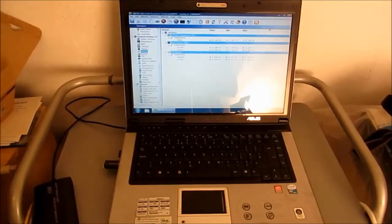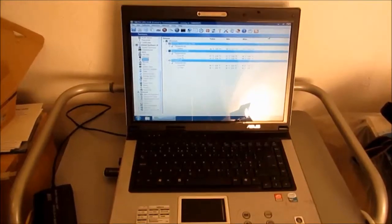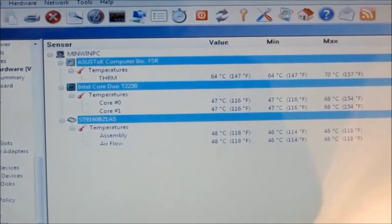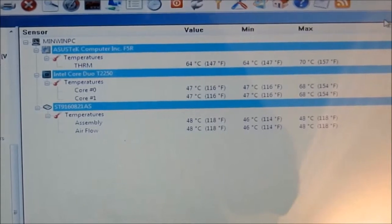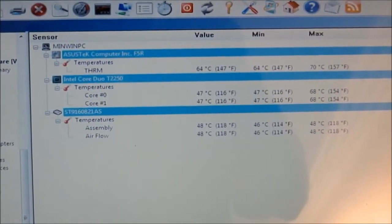Here we have a laptop that a client has brought in saying that it's running slowly. My guess, listening to the noise of that fan, is that the thing is overheating. With this utility we can see that the processor and other sub-assemblies are running extremely warm at around 70 degrees. That is not good, so we should take a look inside.